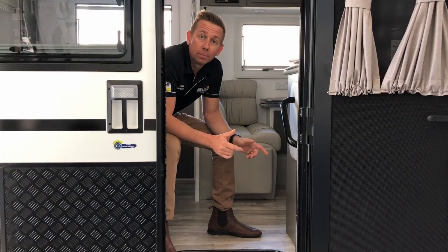So thanks for having a look at our lithium upgrade. If you have any questions, feel free to comment below, or if you want to find out more information, give us a call on 1300 CAR-ELEC or visit www.amae.net.au. Thanks again.